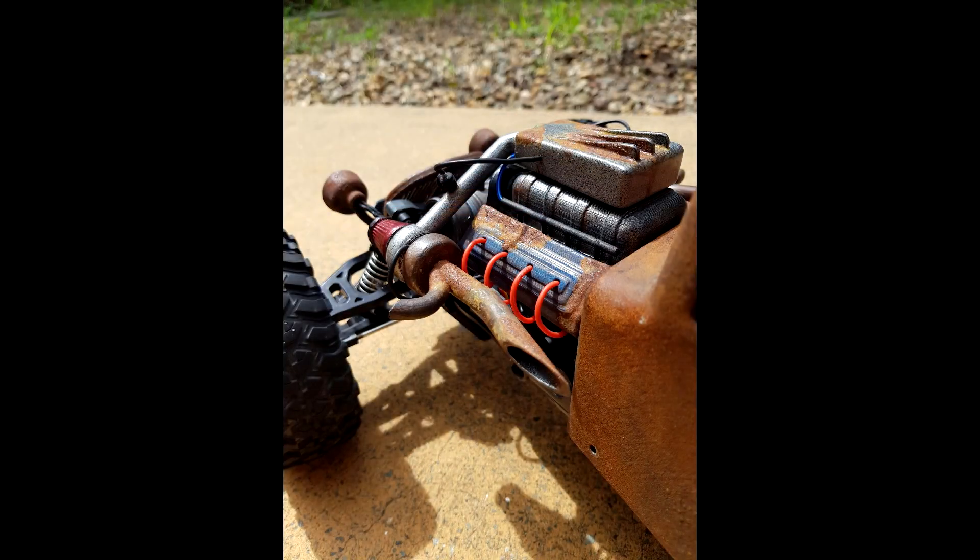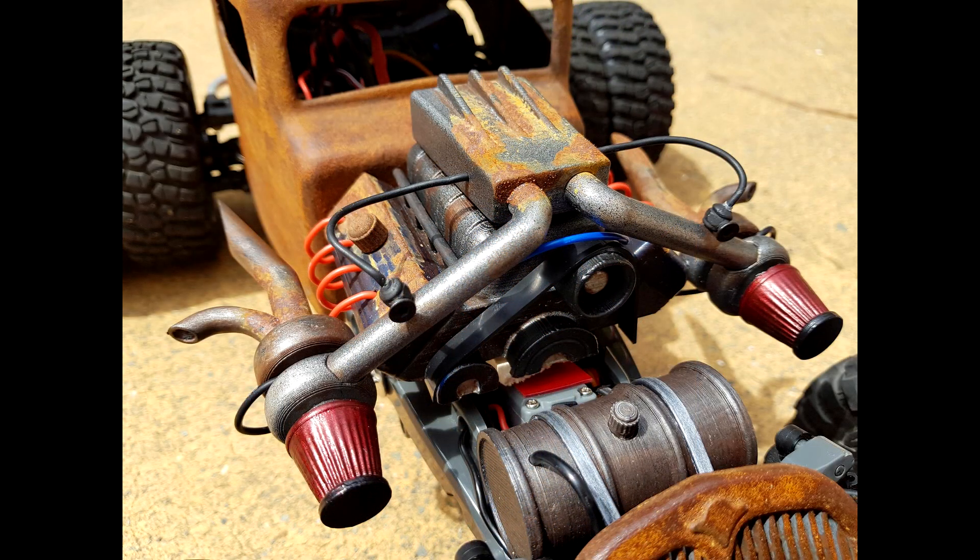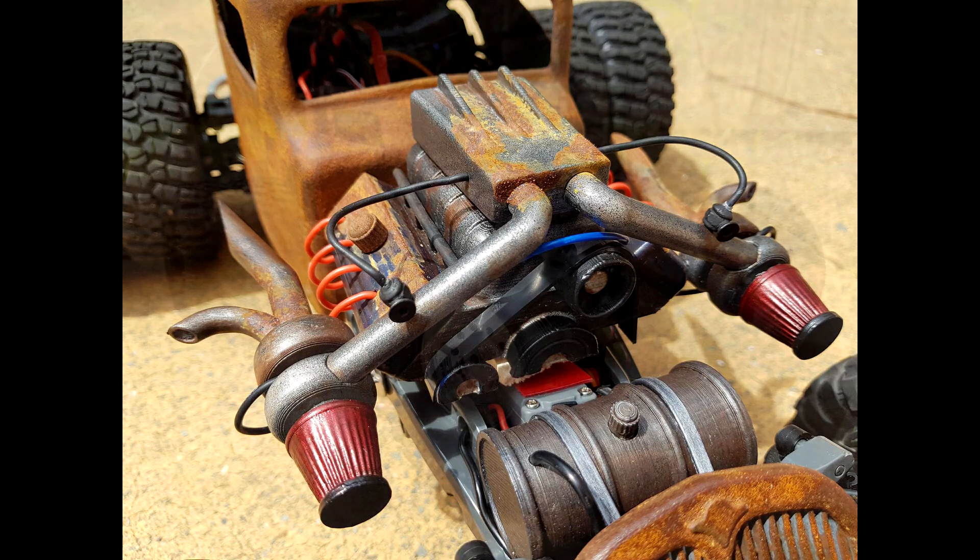Next up we have Wade's Mad Max buggy build. We printed a lot of parts for this including the body, motor grill and other bits and pieces to get the look he was after. This is still a work in progress as we designed more and more parts to give him the look he is looking for.